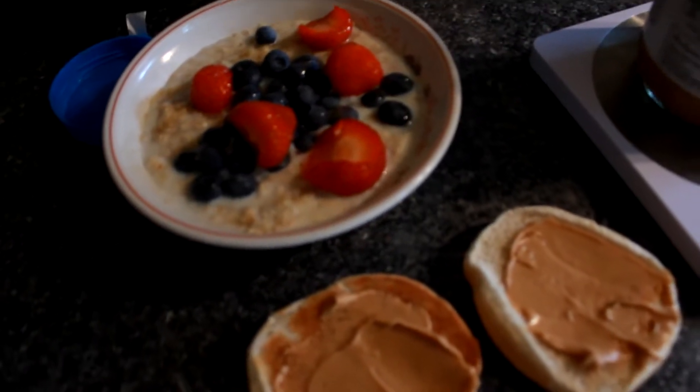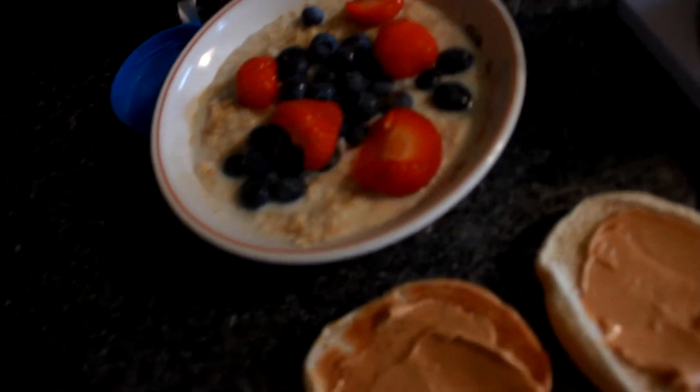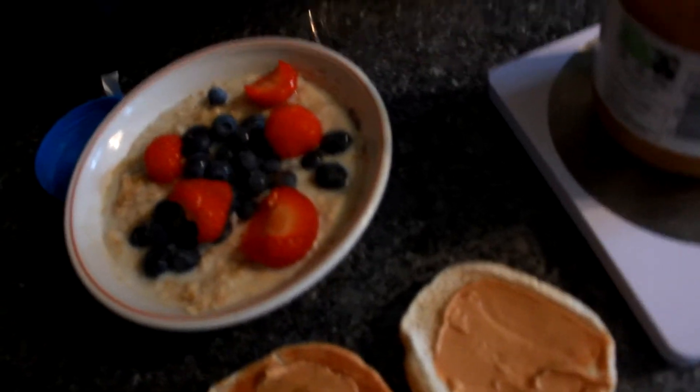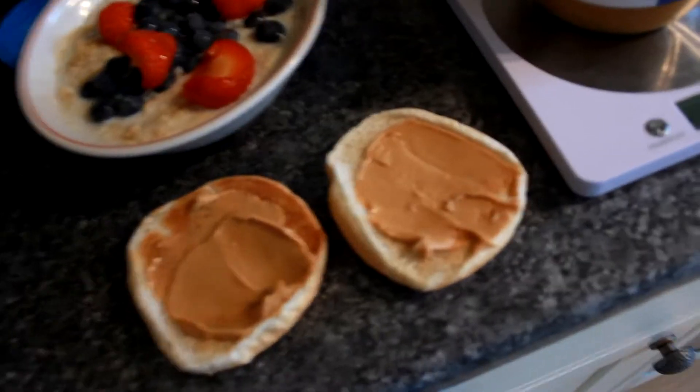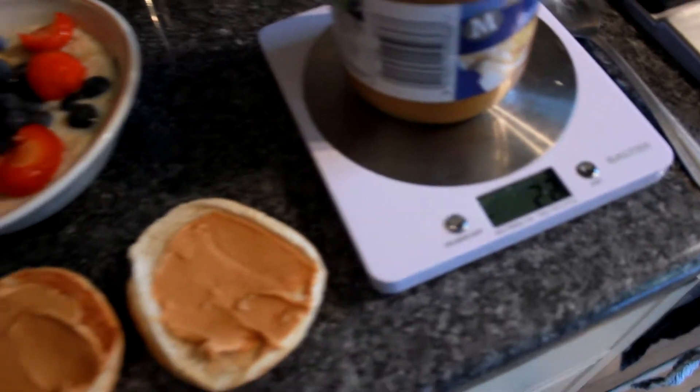50 grams of oats with 200 ml of water, 50 grams of strawberries, 50 grams of blueberries, and one serving of toast with 22 grams of peanut butter on top.